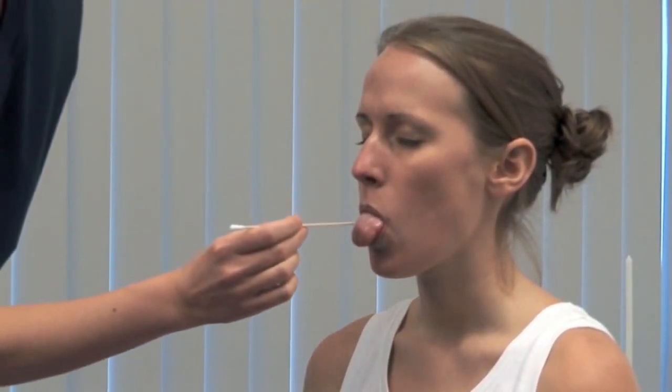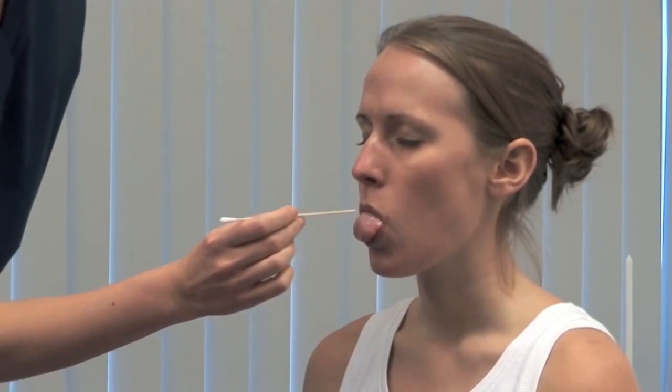I'm going to touch your tongue with this. Please close your eyes and stick out your tongue. Do you feel it the same on both sides? You can also ask the patient to indicate with a hand when they feel you touching them.